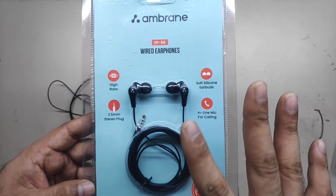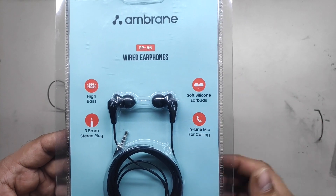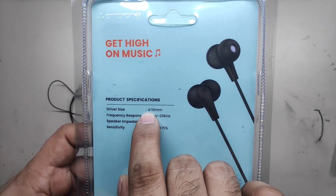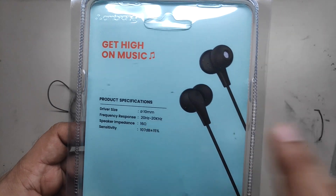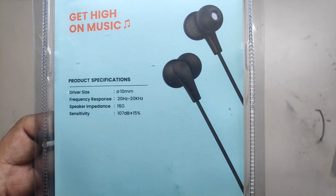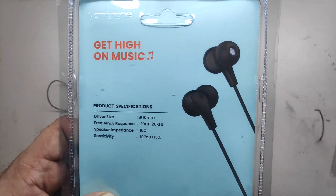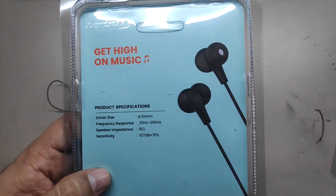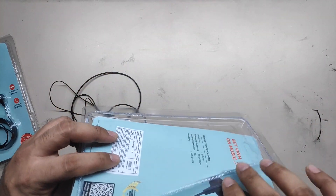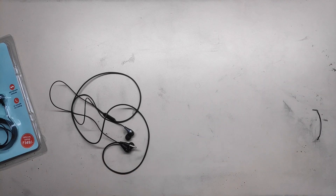The box mentions high bass, 3.5 mm stereo plug, soft silicone earbuds, and inline mic for calling. On the rear it reads: driver size 10 mm, frequency response 20 Hz to 20 kHz — which is the range humans can hear — speaker impedance 16 ohms, and sensitivity 107 dB plus or minus 15%. That's in a pretty decent range. I do not suggest listening to any headphones at full volume so as not to damage your ears. This package does not include spare silicone cups, which is probably where they saved money.